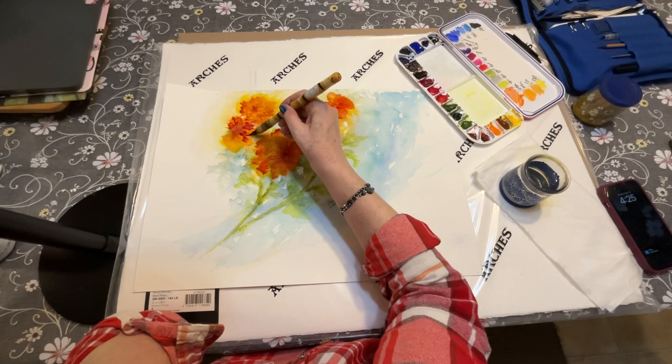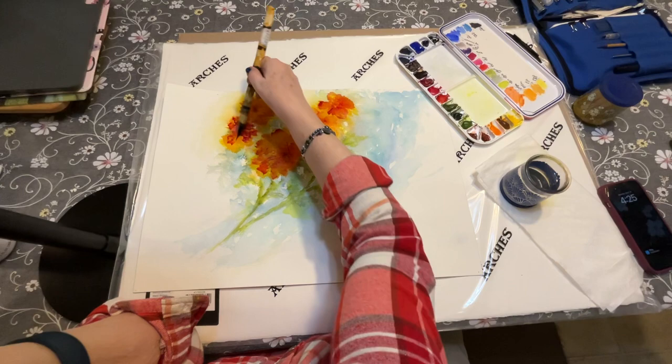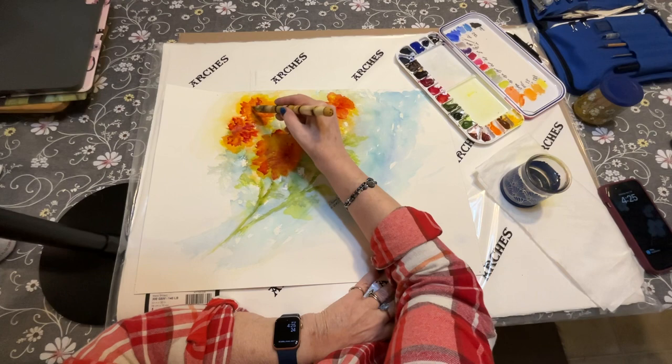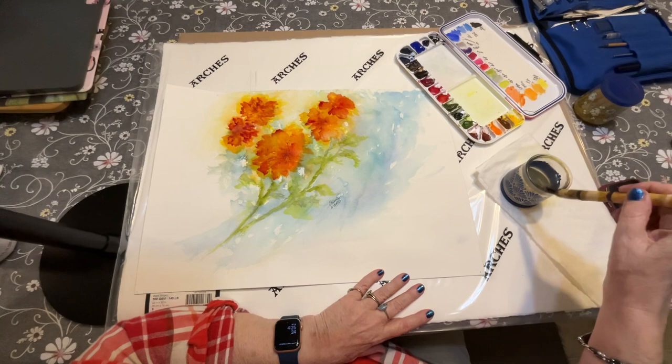This is actually a little damp because I was trying to add some color earlier and then had to stop because someone came to the door and my Ring doorbell went off. But wow, I like this — I really like this. Let me add some more up here. This painting has just been on the wall for two years waiting for me to come back. Poor little painting.